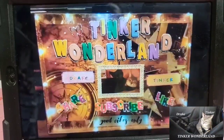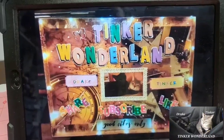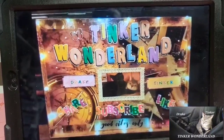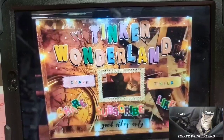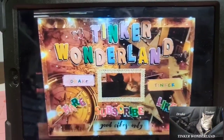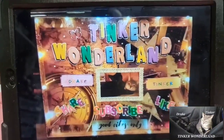Hey guys, it's Gloria. Welcome to Tinker Wonderland. Are you on the hunt for gingerbread items for Christmas? I found something from Amazon and I purchased it and it is so cute and so affordable. If you want to see what I got, just keep watching. I will share it with you right now.